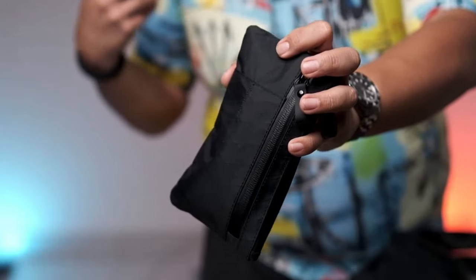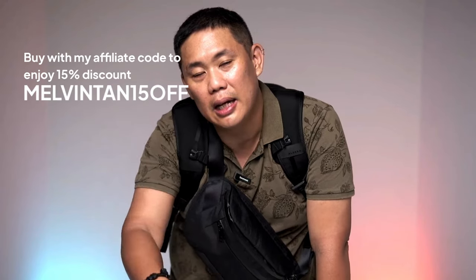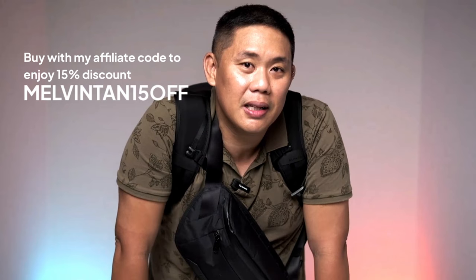Thank you so much for watching. This is my review of the Alpaka bags that were sponsored to me by Alpaka. As a cyclist, I think you have to start with the zip clutch, and once you get it, it's down the rabbit hole — there are so many other beautiful products from Alpaka. If you're interested, my affiliate link is in the description below. Click on the link, buy any of the products there, and you get a 15% discount courtesy of me, Melvin. Take care, God bless, and I hope you check out Alpaka and enjoy it.